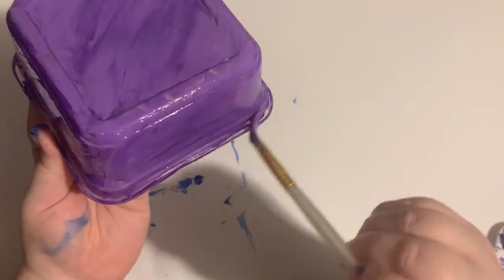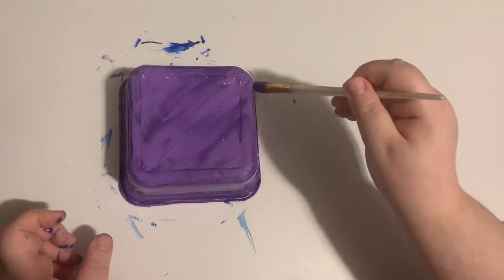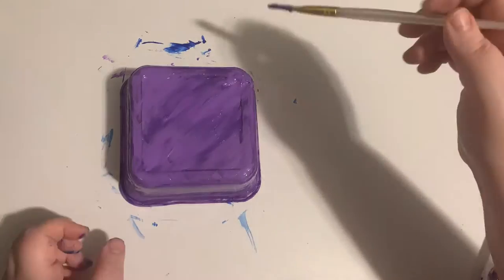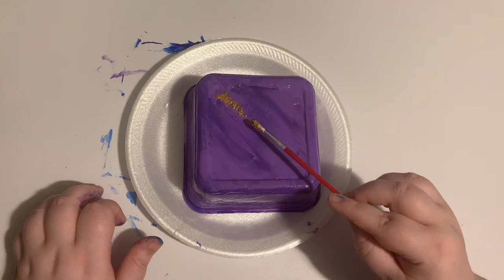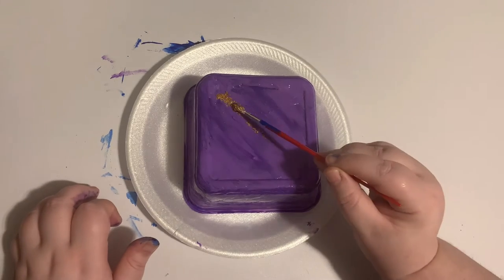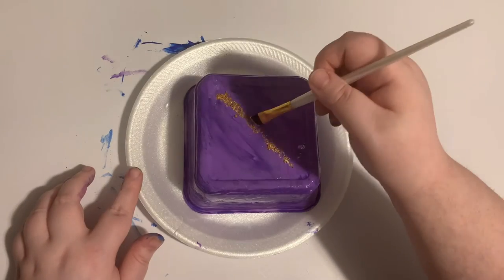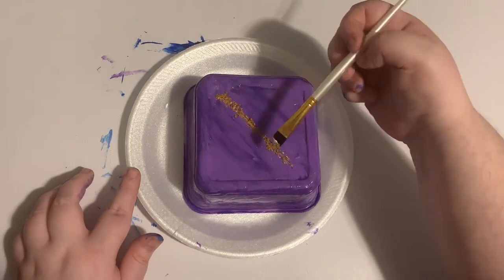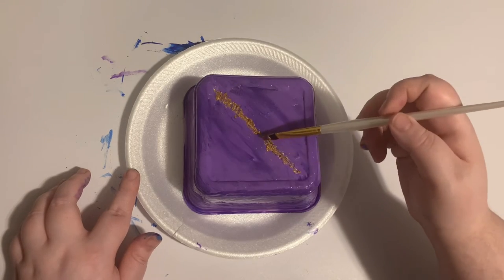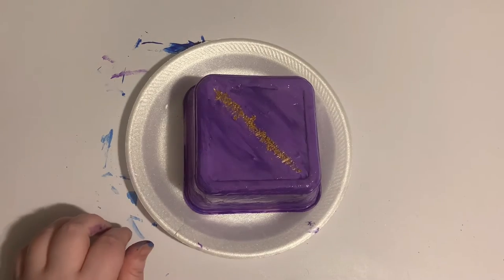Don't forget to paint the underside of the lip of the container. Here I'm adding a gold streak in the middle, trying to create a cute meteor look. Then I blended the gold out a tiny bit.